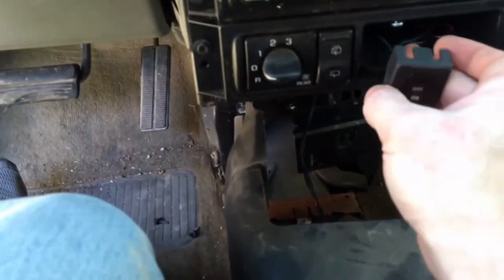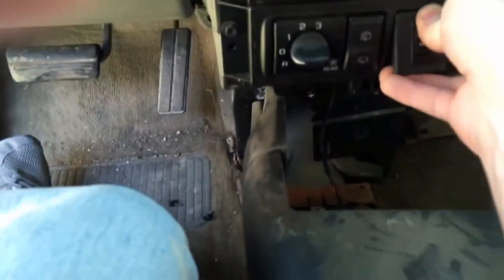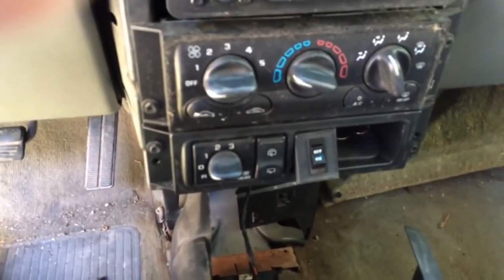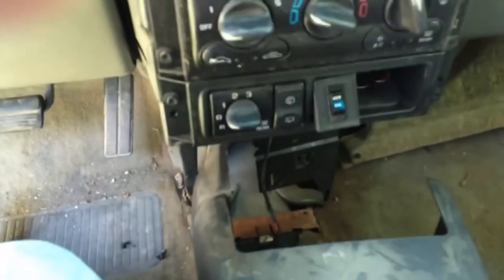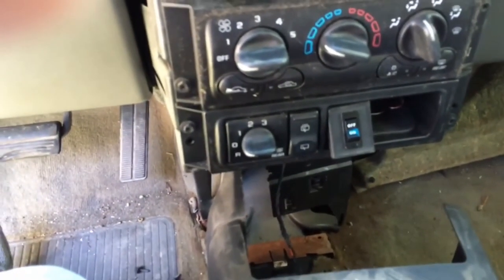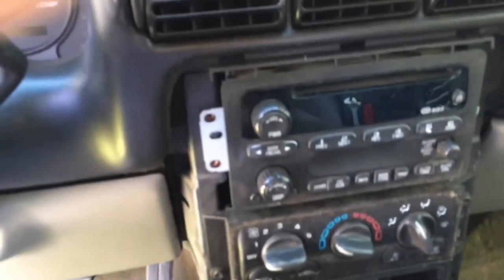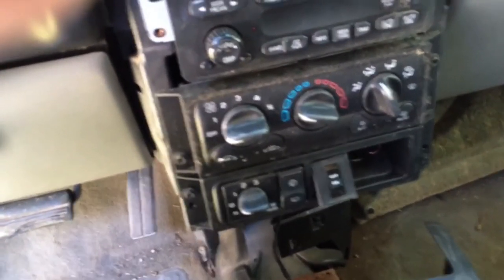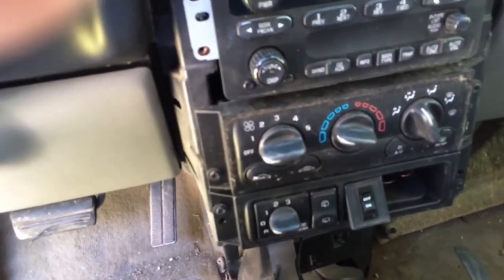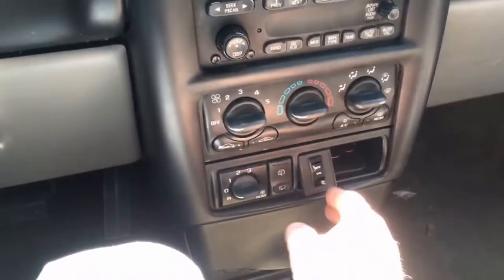I've got an on/off switch on it so if I don't want it running all the time I can just turn it off. This is a minivan so I'm not going to have it on all the time. I had to move some stuff to get back into the back, which the first time was kind of a pain, but it's all hooked up. Let's see if it works.